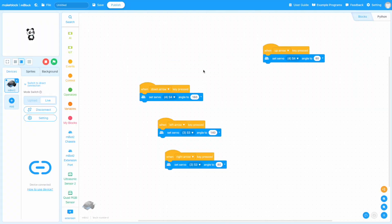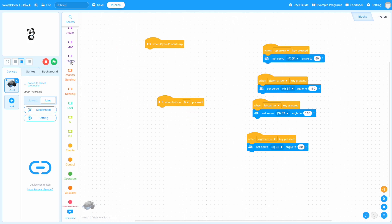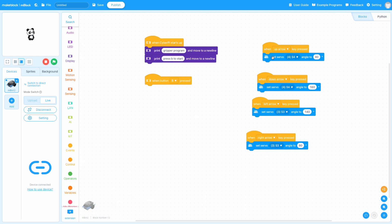With that basic testing done, I was ready to move into a more complex program where my MBot2 traveled automatically to my hand, took a ball out of my hand, and then went and put it somewhere else. To do this, we'll start by creating two events: one where the CyberPi starts and we display basic instructions using the print command, and then an event when the B button is pressed to run the rest of the program. We can drag the servo commands from our test program over, starting with the arm down at 160 degrees and the gripper open at 80 degrees.